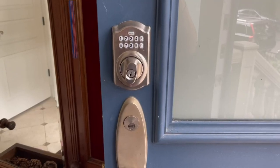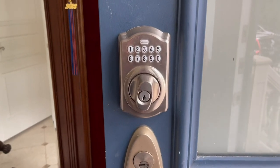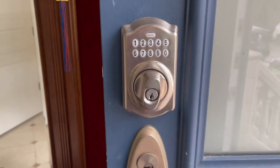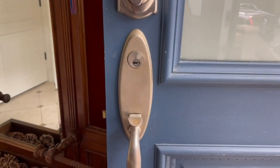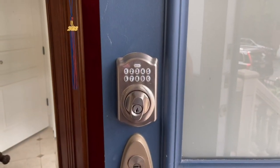If you are tired of carrying keys and you want a keyless entry, this is the Schlage deadbolt — the Camelot version. One thing you want to know is that this is separate from your door handle, so you don't need to replace your door handle. You can just add this component to it.